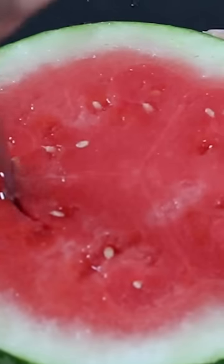Today I made a watermelon steak, which is honestly a vegan alternative to a steak, but it's also a little bit better than a steak.